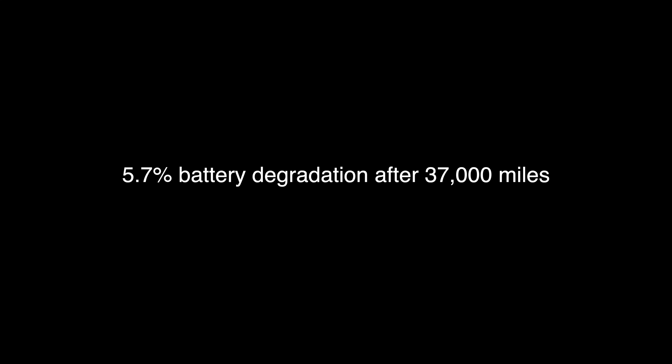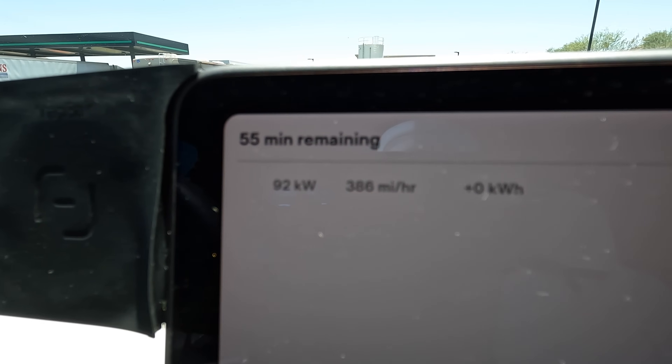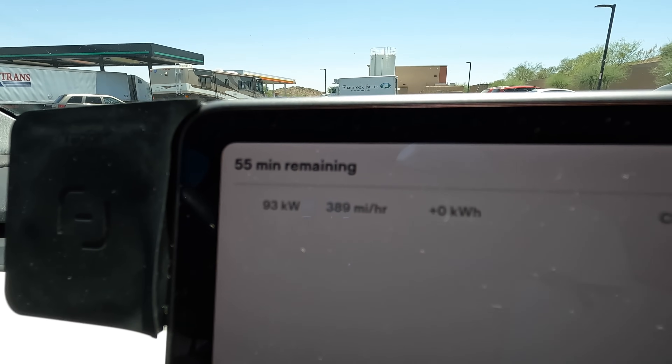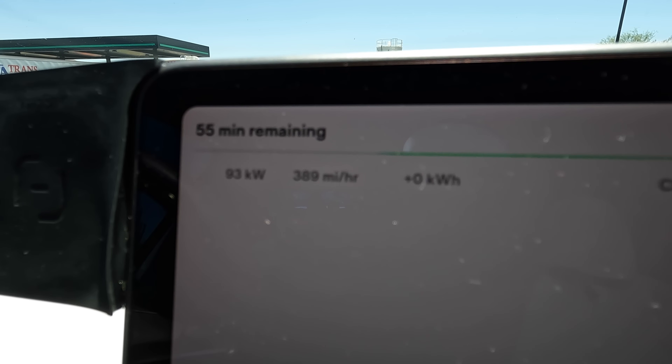We're going to charge it up to 100% and see where we're at. You can see the number climbing — currently at 92 kilowatts. I think this is a 150-kilowatt charger, so because of how low my battery is it should charge at up to about 600 miles per hour equivalent. I just had McDonald's for lunch and I can already feel it knocking, so we might have to take care of that real quick.